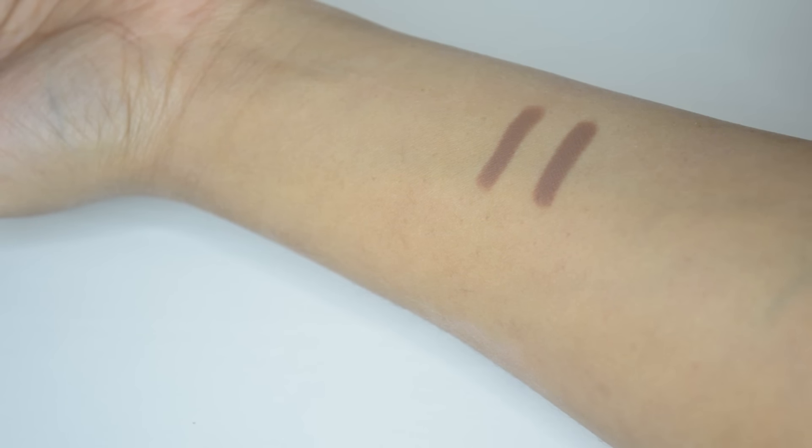Let me show you a hand swatch real quick — here you can see how it looks against my skin, and the pigmentation is really good. I have my full-face makeup on right now, lips and everything, except for contouring, which is what I'm going to show you today. I'm going to zoom in a little bit so you can see closer. I'll try one side with a brush and one side with my fingers to give you a better idea of how it blends.